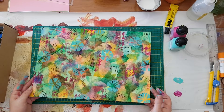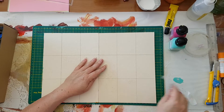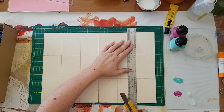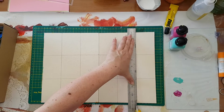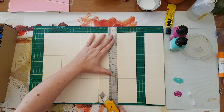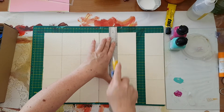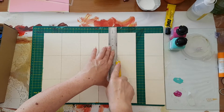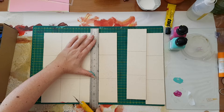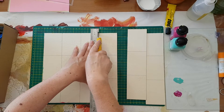Now I'm going to flip it over, take out the masking tape I put in, and cut my ATCs. That's why I drew them on the back — so it will be easier to cut. I'm also cutting between the two cardboards since I glued pieces that overlap both sides.